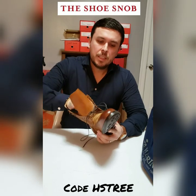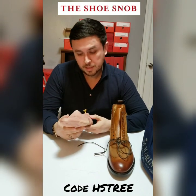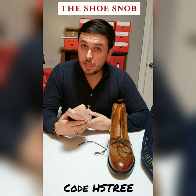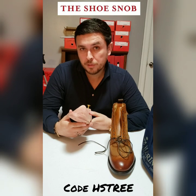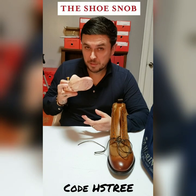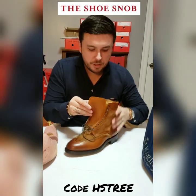I was given a free shoe tree, which normally doesn't come with the shoes. I do have a code for you guys — it's HS tree — that you can use to get a free shoe tree with your pair of shoes. So you can thank me later for that, but if you purchase something, remember to use that code to get a free pair of cedarwood shoe trees.